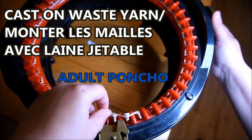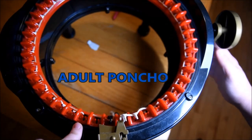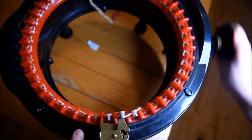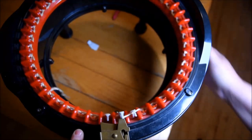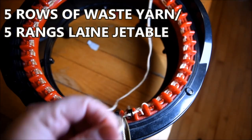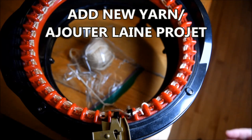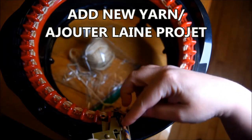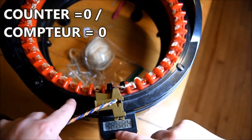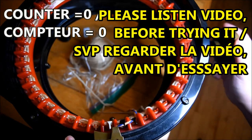When you finish the first row, open your yarn feeder and close it, then just crank for waist yarn — at least try to make five rows. I did five rows, put my waist yarn in the middle, opened the yarn feeder, put my waist yarn in the middle with my working project yarn. Close the yarn feeder, put my counter to zero, and I'm ready to go.